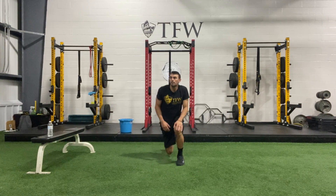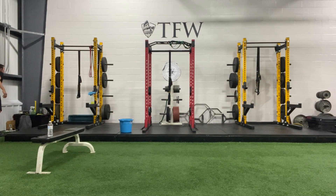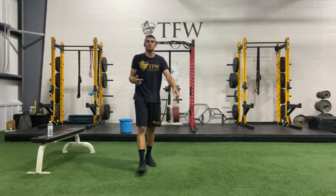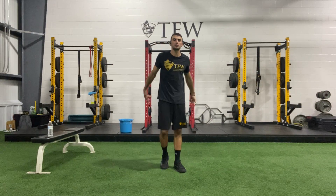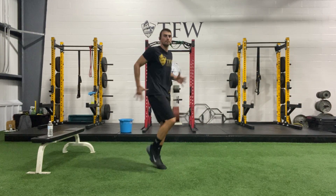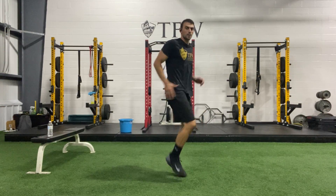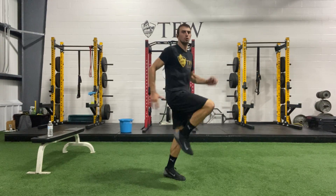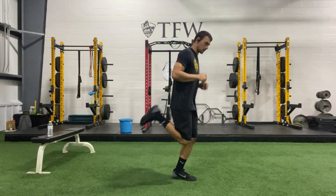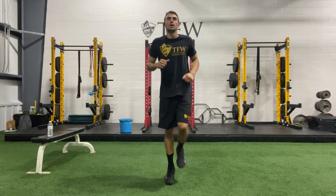Bring yourself back up to tall. Last thing on warm-up — we're going knee drives and butt kickers. Big arm action, and make sure there's a knee to come up with it. Two, one, let's go — drive them up. Going to go with butt kickers next, in two and one, swing the feet back behind you. Three, two, and done.